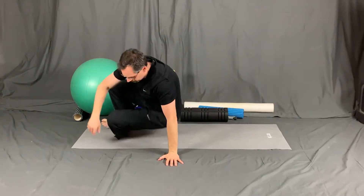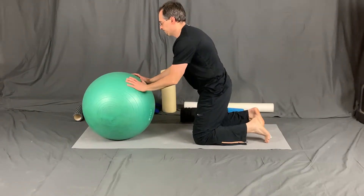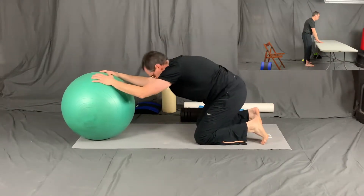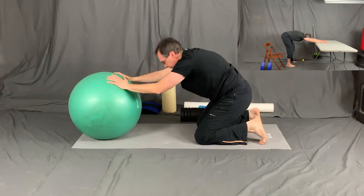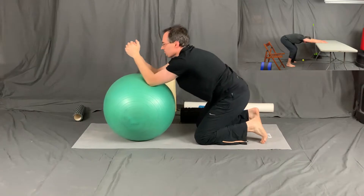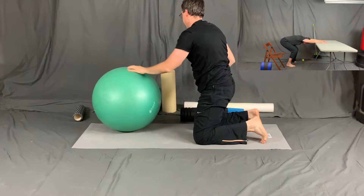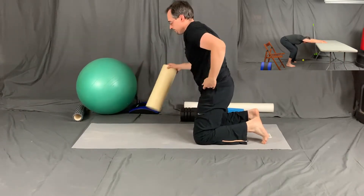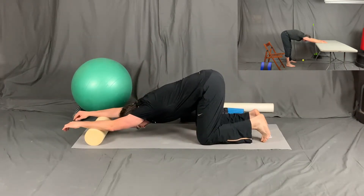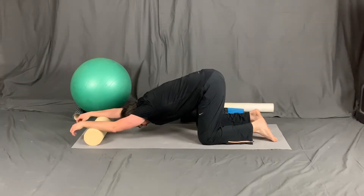Next, we move to thoracic mobility with a focus on the latissimus dorsi muscle, which is a very important muscle that attaches to your upper arm and goes all the way down to your hips. The insert shows how to do this same exercise while standing. Because the latissimus dorsi muscle is both a low back hip muscle and a shoulder muscle, that's one of the reasons why the hip and shoulder are interconnected. Here I'm showing a variety of ways of stretching the latissimus dorsi — two different ways using a physio ball, as well as using a foam roller.